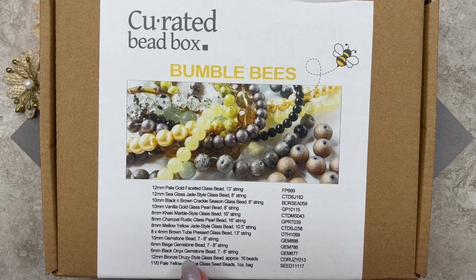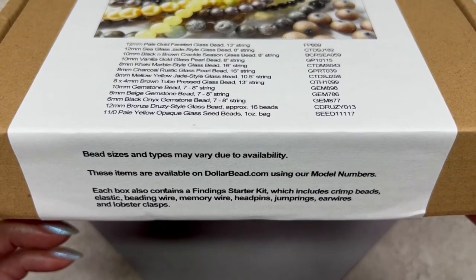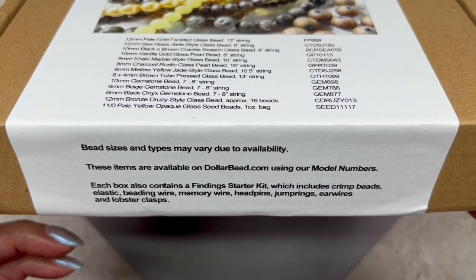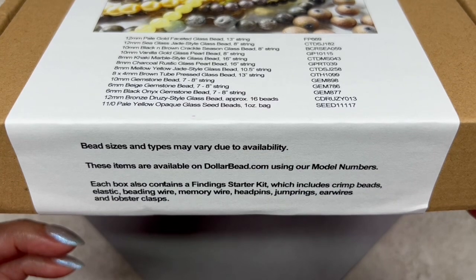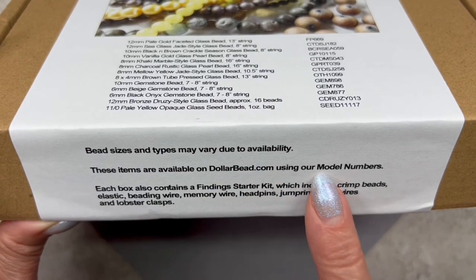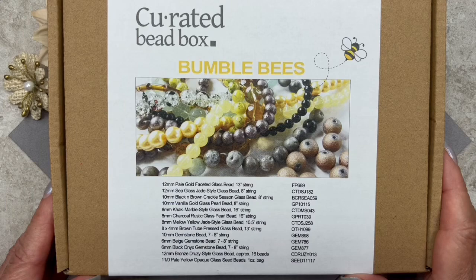They have a detailed list of what's in the box on the left, and on the right is a list of all the codes for each one. You can use these codes on their online store if you're looking for a specific bead from a previous box. It also says bead sizes and types may vary due to availability, so you may not get the exact same beads I'm showing you today. The items are available on dollarbead.com using their model numbers. I'm very excited to open this box.